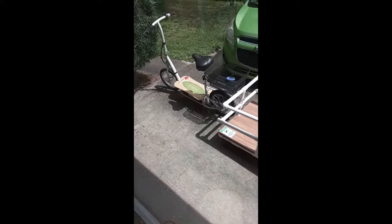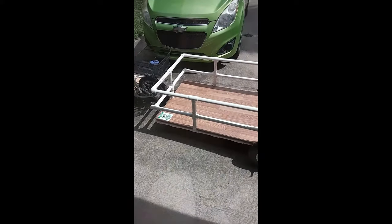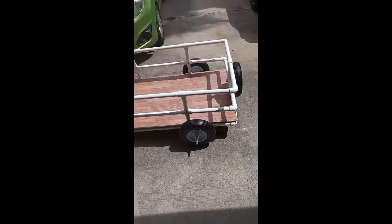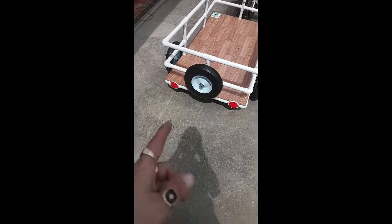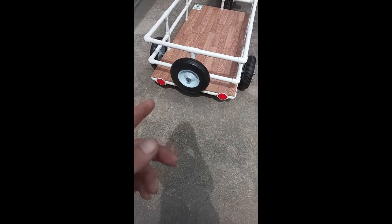I believe we have a semi-finished product. This is pretty much what I was going for. I got a couple of reflectors. The spare tire is mostly aesthetic. These wheels —